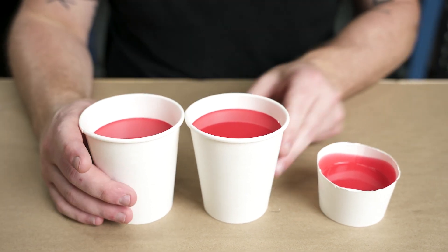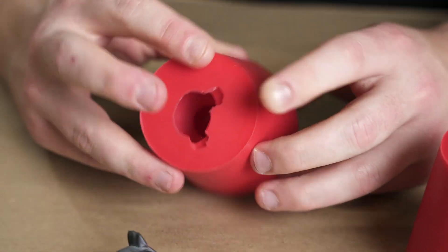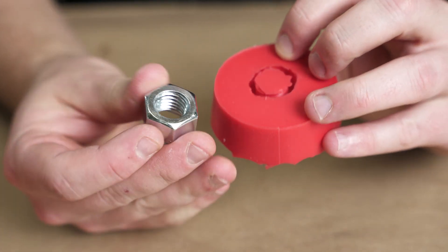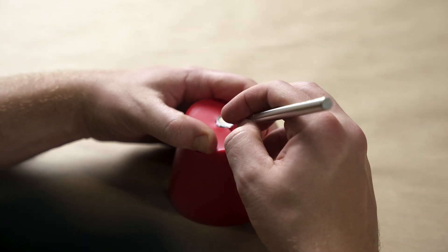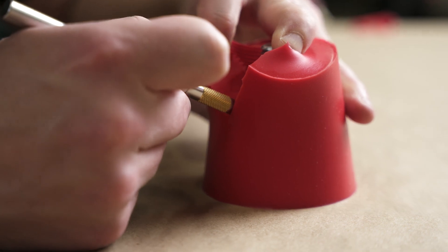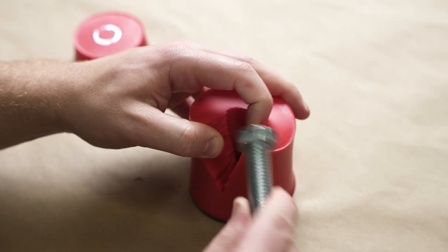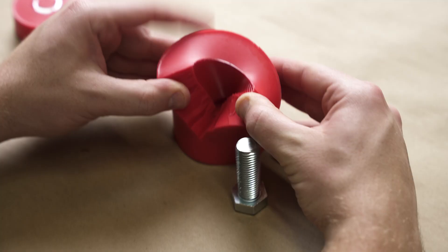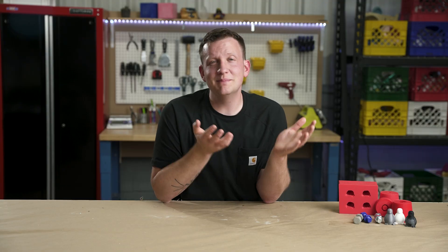Once our silicone is cured up and ready to go, we can demold these things. The penguin pops out pretty easily and the nut also pops out fairly easily, but the bolt itself we're actually going to have to cut that mold. We'll just take our time, create a nice seam line, pull our knife back and forth so we have a jagged line — that makes it register a little bit easier. Then we'll use rubber bands when casting to make sure everything sits in nicely and doesn't leak. It's been less than 30 minutes and we have three molds made.